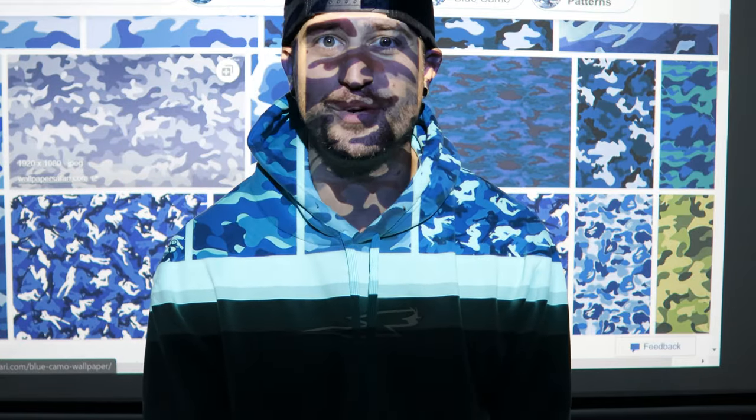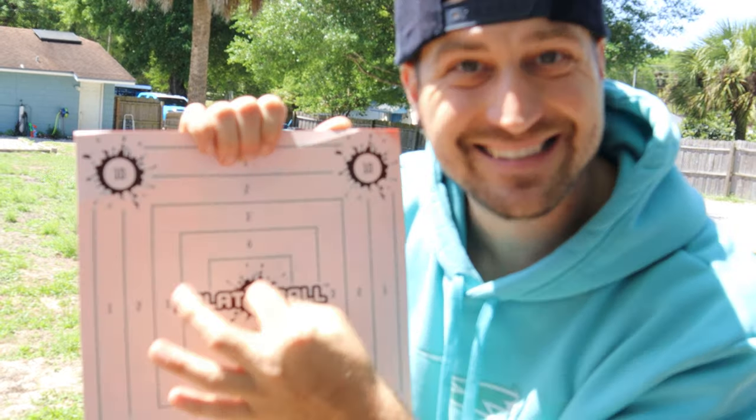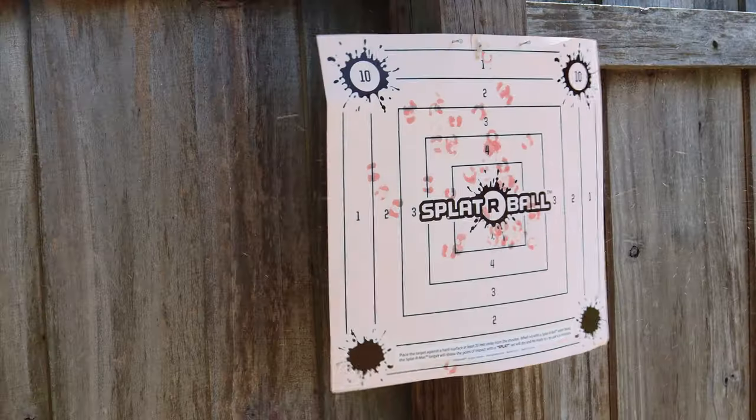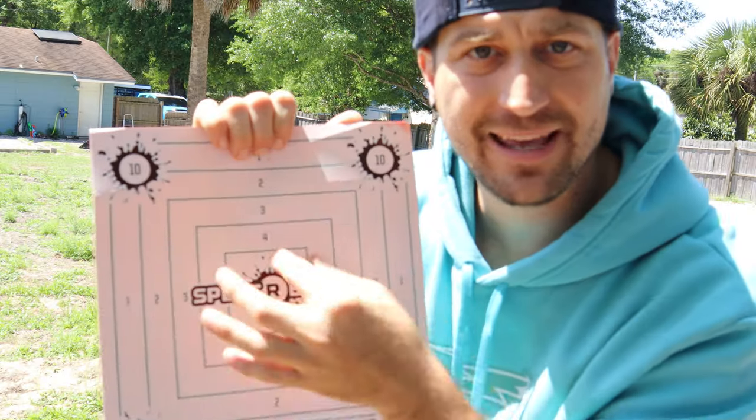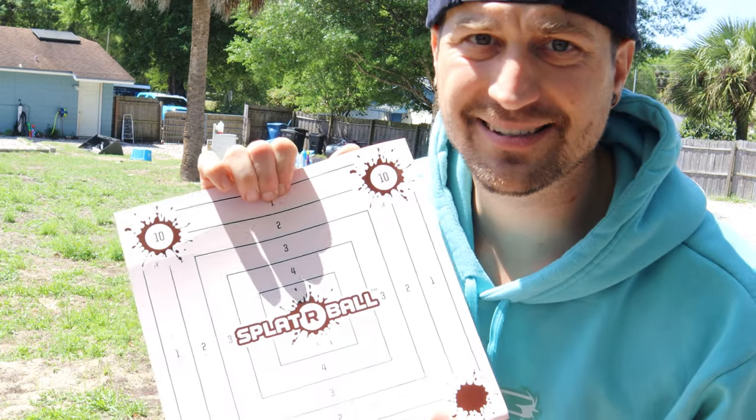Let's go ahead and get into it. This target is water sensitive, so when you shoot this target it shows you exactly where you're shooting and it changes color wherever you hit it. I'm going to hang this on the fence and we're going to get to testing this bad boy.